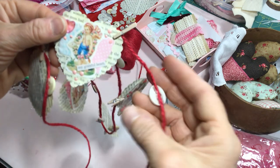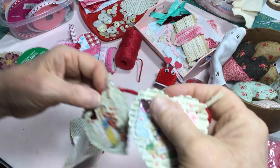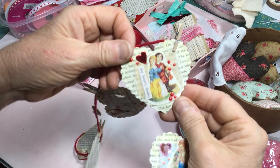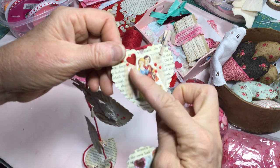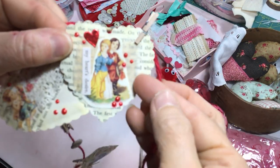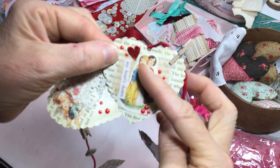I just hooked the hearts onto the twine using a small clothespin, and then I put vintage buttons in between each heart on the banner. There's a little bit of tea-dyed muslin fabric here — I frayed the edges of the fabric before I glued it on, and then I added the vintage stickers.